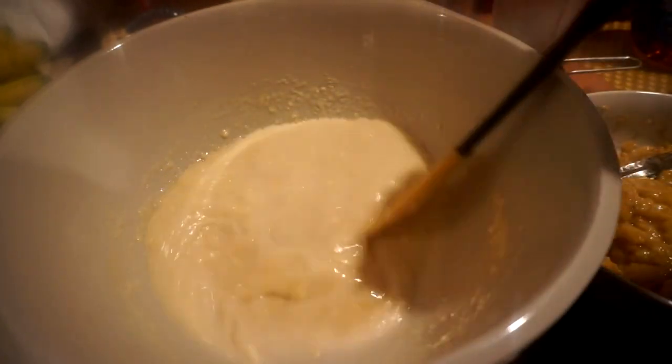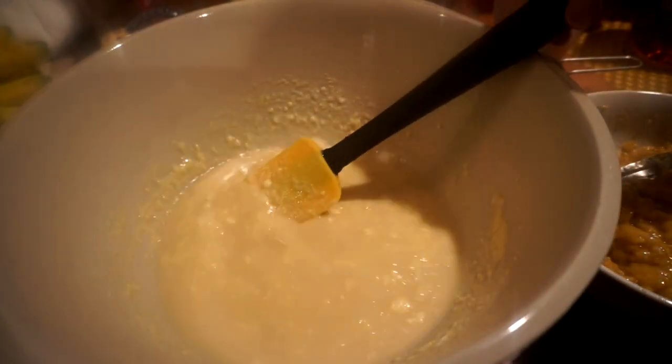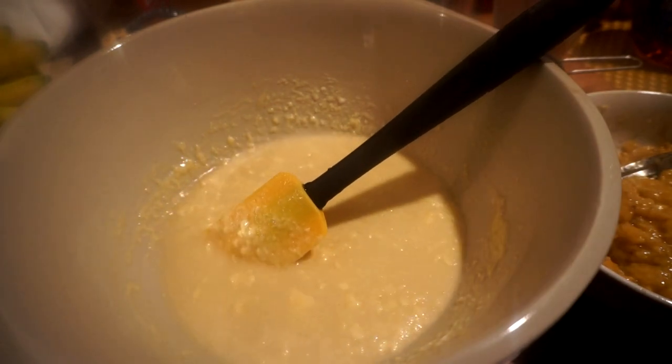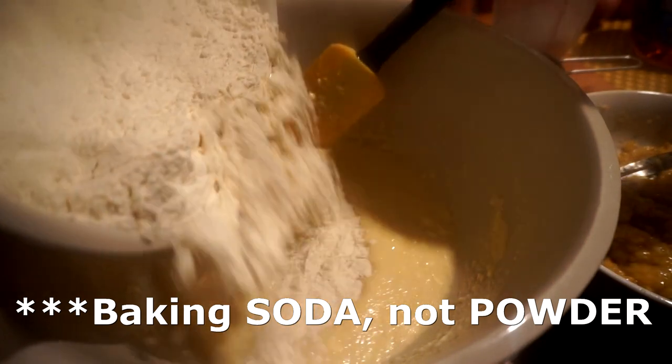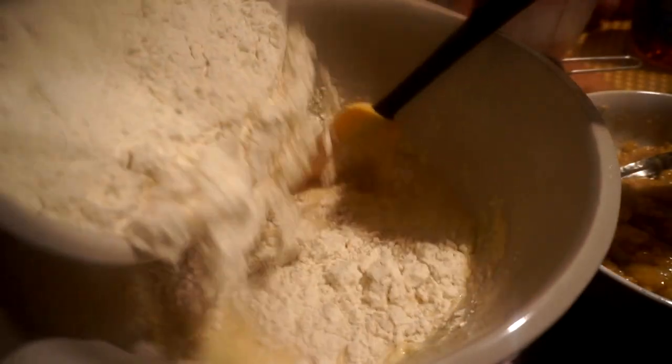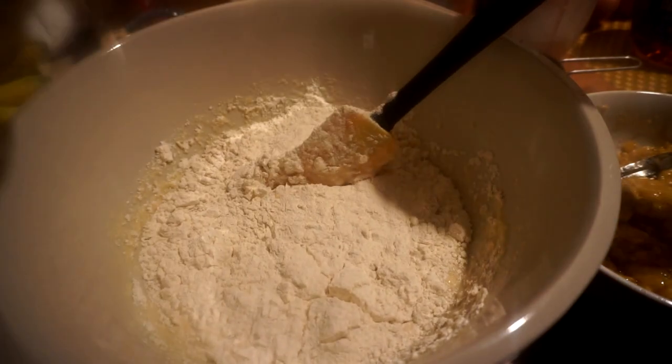Now I'm going to add my flour. I have two and a half cups of white spelt flour, one teaspoon of baking powder, and a quarter teaspoon of salt. I'm going to fold this in gradually.